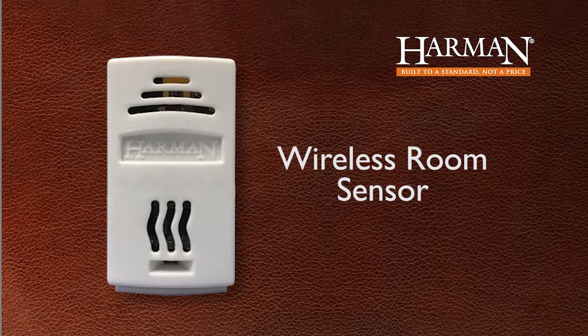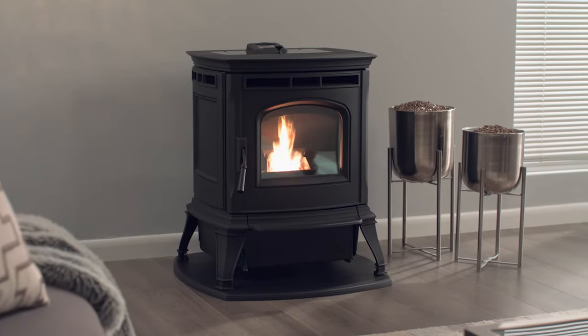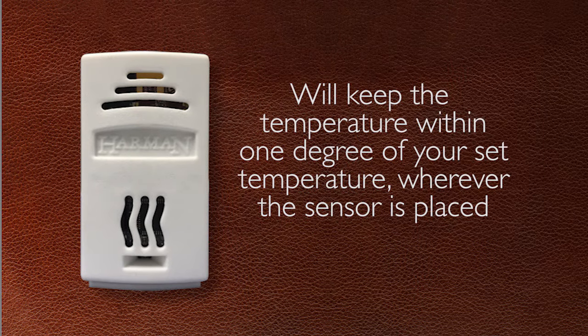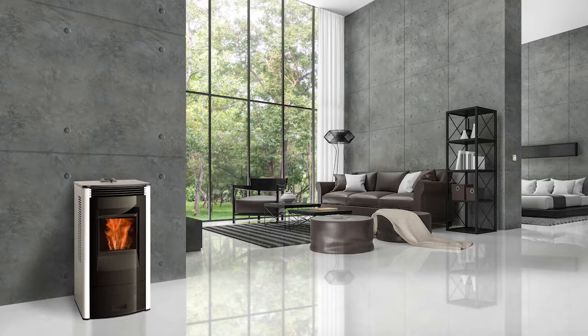The wireless room sensor was exclusively designed to communicate with the EasyTouch control on Harman Pellet products. This smart sensor communicates with the control to stay within 1 degree of your set temperature wherever the sensor is placed. Simply sync to your touch control and place up to 30 feet away from the stove or insert.